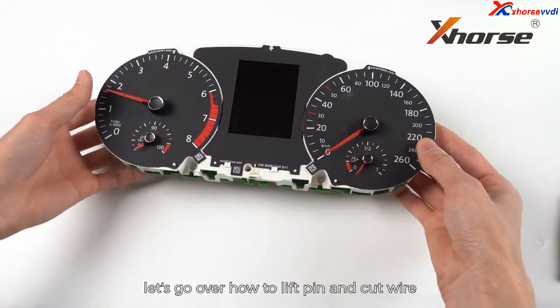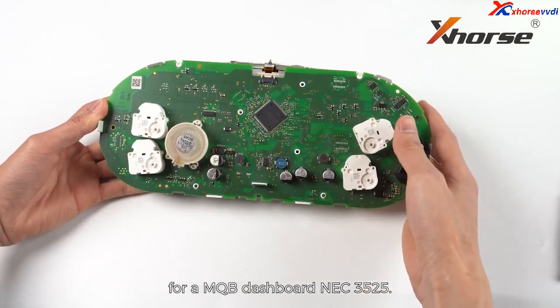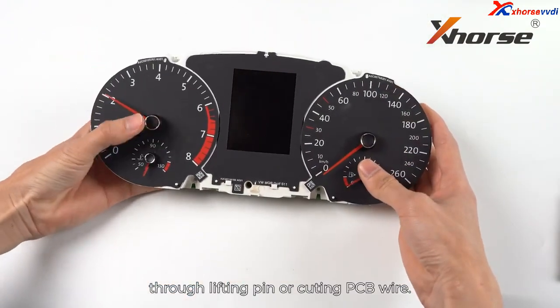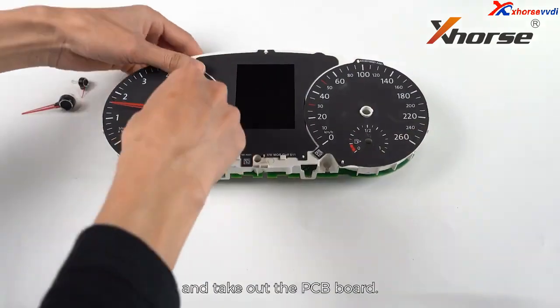In today's video, let's go over how to lift pin and cut PCB wire for MQB dashboard NEC3525. We can get the IMMO data from the dashboard through lifting pin or cutting PCB wire. Remove the needles using a tweezer and take out the PCB board.